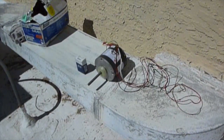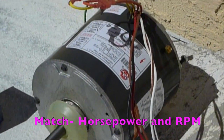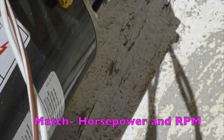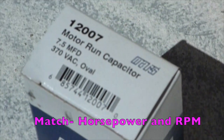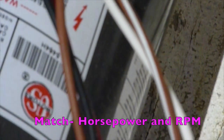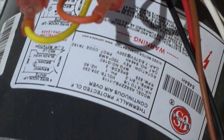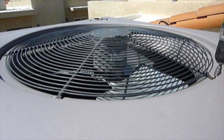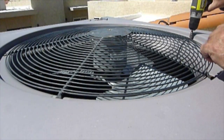We're going to be replacing the motor and the run capacitor. The motor is going to be marked with the horsepower, and the run capacitor is going to be matched up — you can get that right off of the motor, or ask whoever you're getting the motor from for the right capacitor.